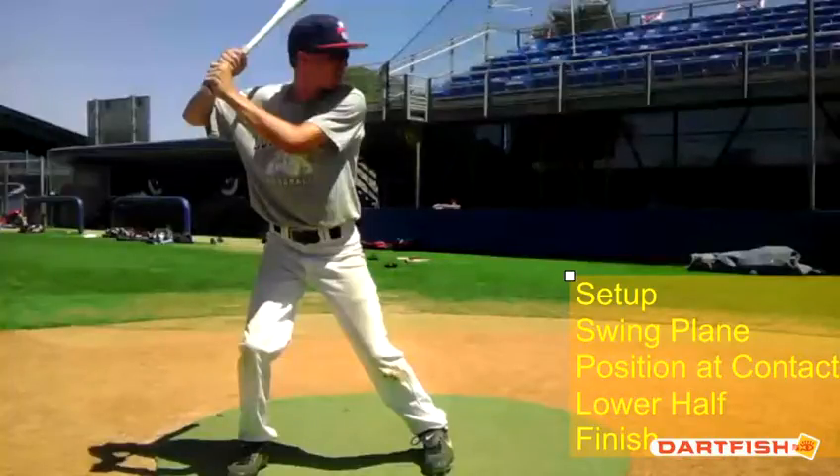Hi Nicholas, it's Coach Smart from ABC Baseball Camps here to do your analysis on your video for your hitting. We're going to talk about your setup, your swing plane, your position at contact, your lower half and then your finish. Maybe a couple of drills to help with anything we see.